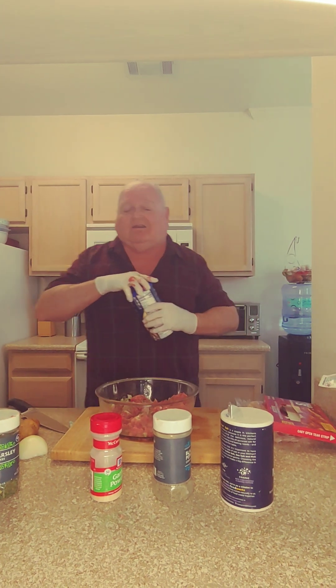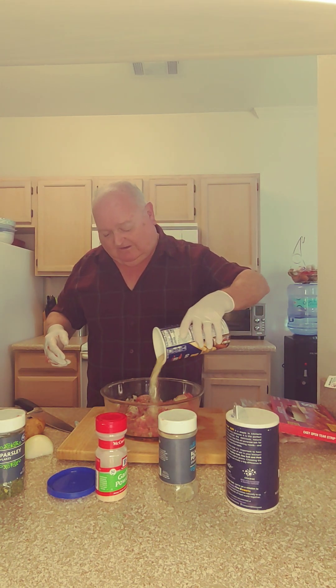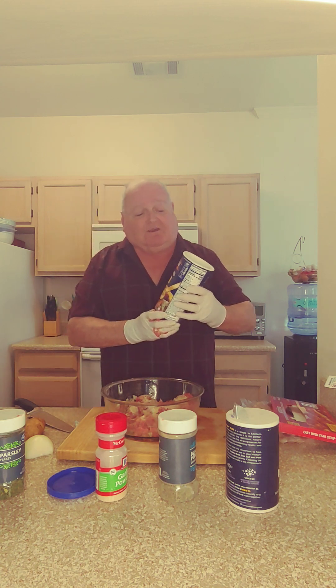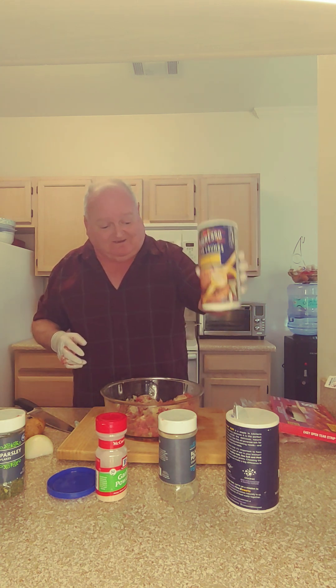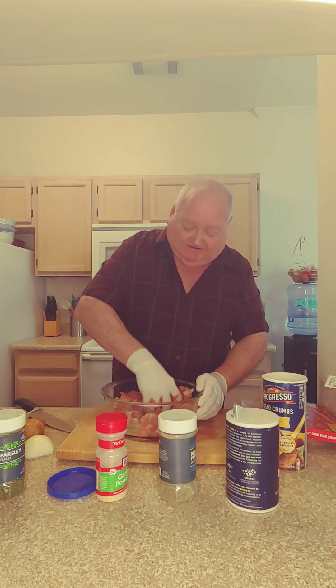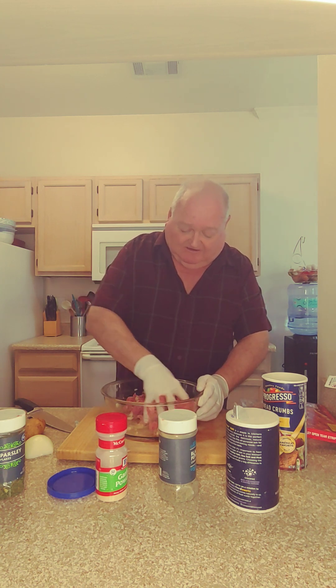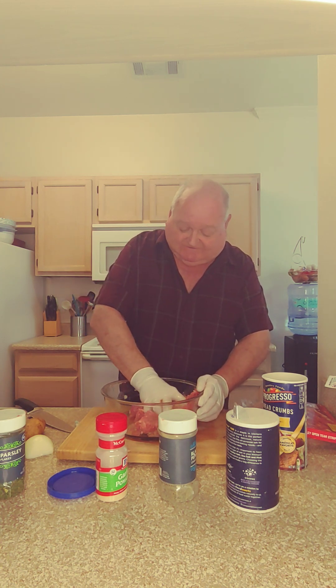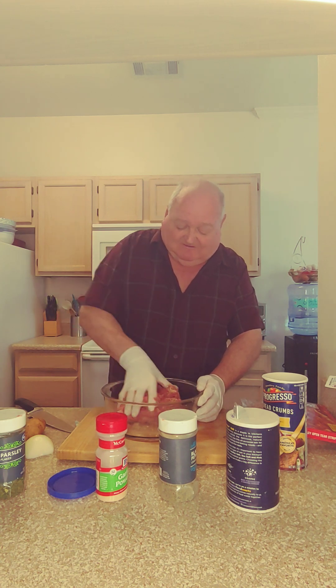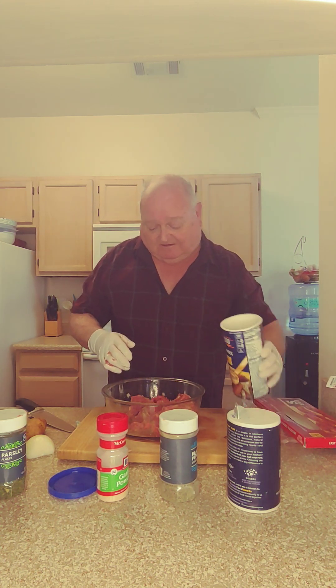And a half a cup of breadcrumbs — I use Progresso plain. Mix it up good, maybe a little more.